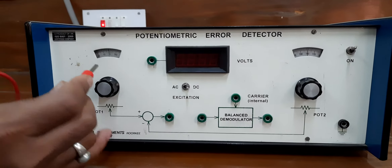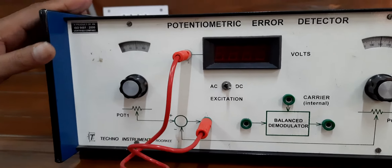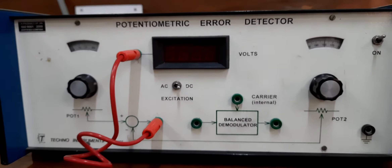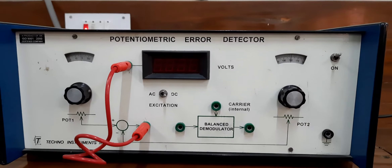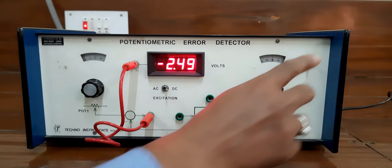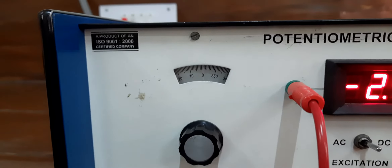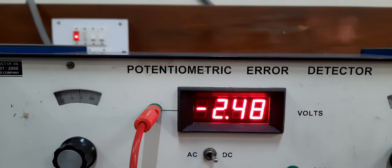I will request Sanjay to connect the voltmeter where we need to check the error signal. You can see here that a lead is connected and the summing point is drawn. The output of the summing point will give us the error in the signal, and that error will be shown in terms of electrical voltage on the digital voltmeter available on the panel. I will now request Sanjay to switch on the supply. You can find here the supply is switched on. We have kept pot 2 at 180 and the initial value of pot 1 is at 0, and at this point you are finding that it is showing minus 2.48 volts.